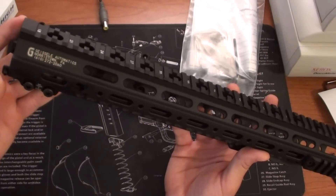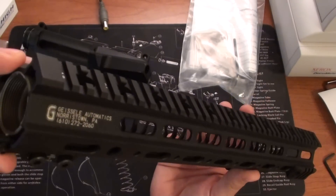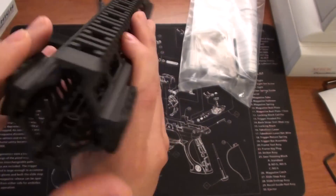Currently there are the Mark I, the Mark II, and the Mark IV, and I'm going to cover briefly just the differences between the different rails that Geissele offers, just to give you a quick look at this one here.